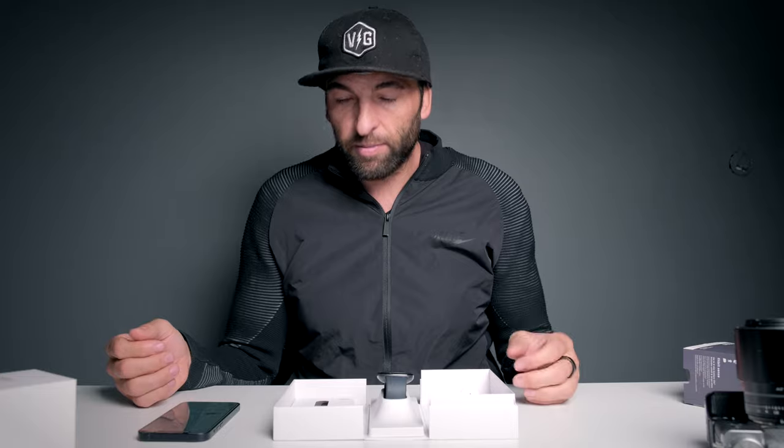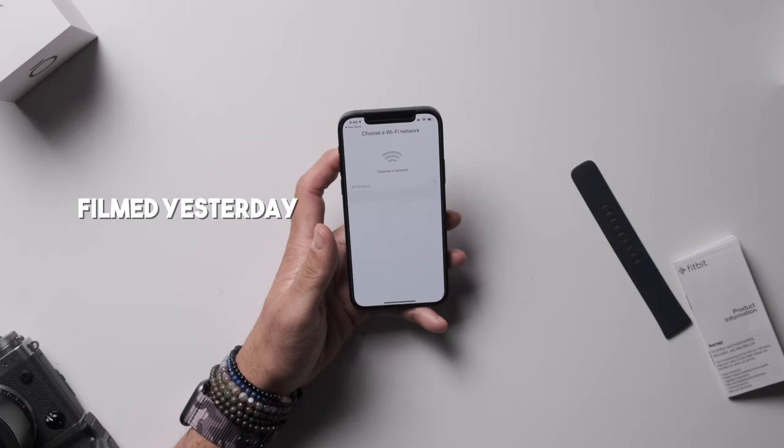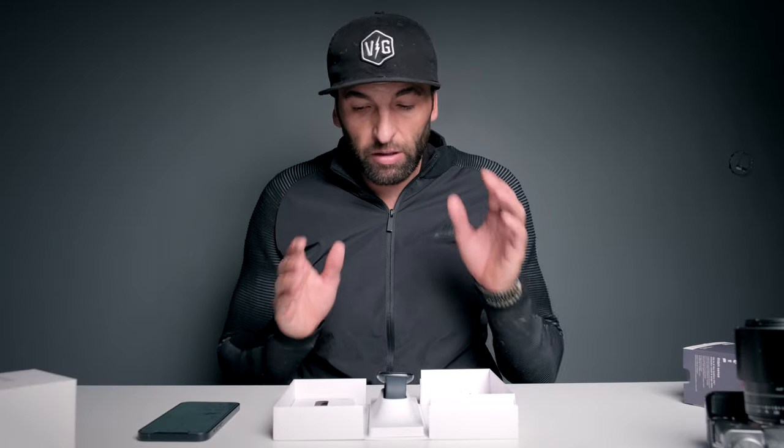On the watch it's going to have you select your Wi-Fi and enter your password, so you do need Wi-Fi — that's how it updates, just like an Apple Watch. Once you're done you'll have the Fitbit Premium app home base set up.